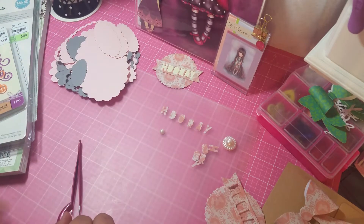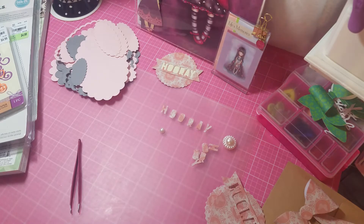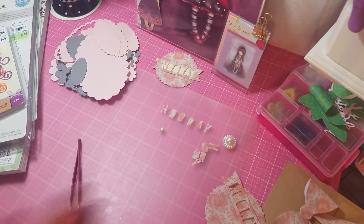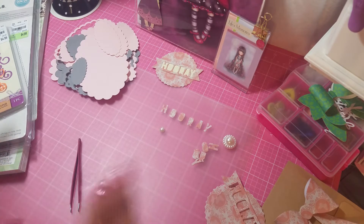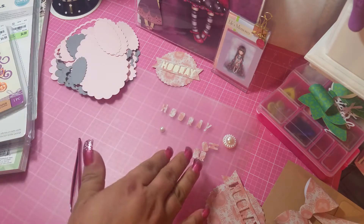Hi guys, it's me Jenny. I'm coming at you with a show and tell — just trying to think outside the box. So really what I have is a tiny little haul from Tuesday Morning and something I got from Wish. I'm going to show you the Wish one first.